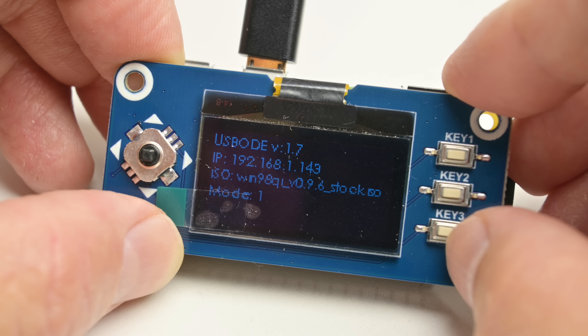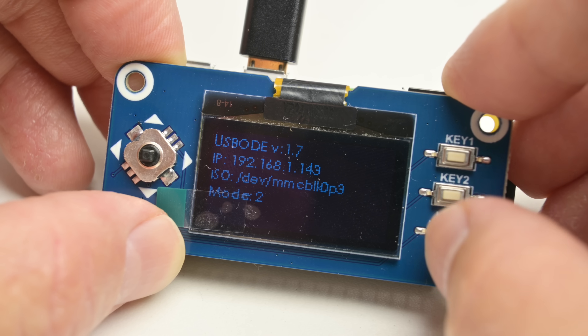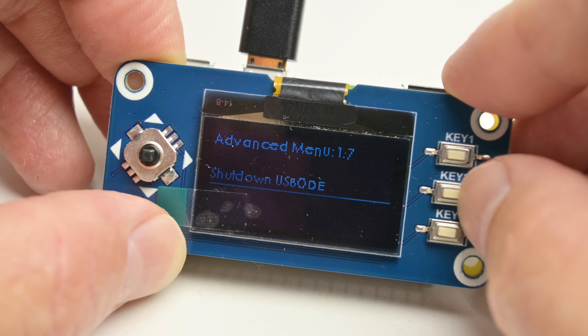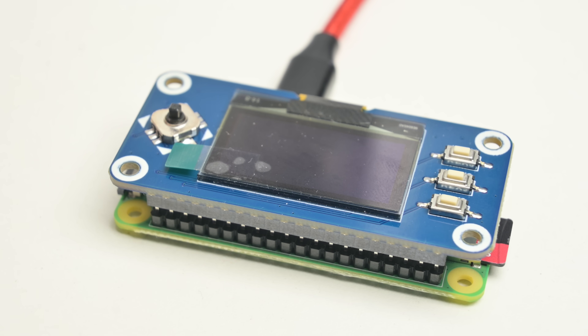It supports FTP, so we can use Wi-Fi to load the device with ISO images through the network, which is very handy. This means it can be connected at the back of your retro PC and you don't need to unplug it all the time. It also has some optimizations to make it initialize a little bit faster.